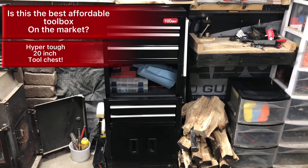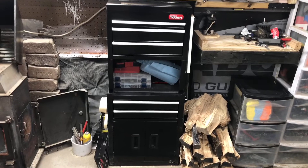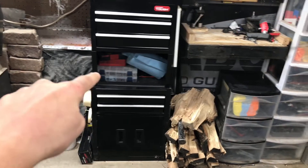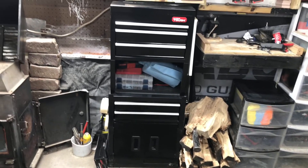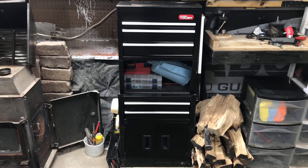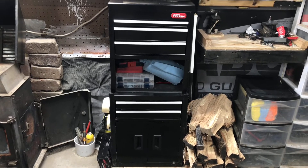Welcome back to another video. As you saw by the title, we're going to be reviewing this Hyper Tough 20-inch 5-drawer tool chest. It also has a small riser in the middle and a small cabinet down there where you can store some additional stuff. We're going to do a quick review showing you all the drawers, how much tools it fits, and what I personally think about it.